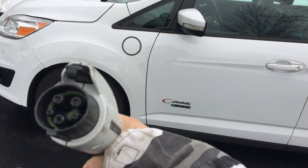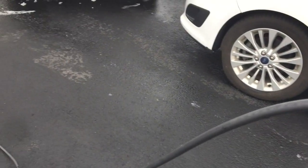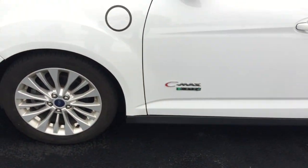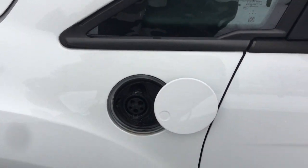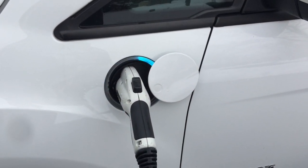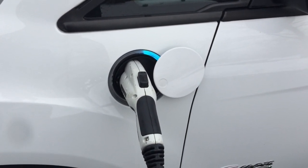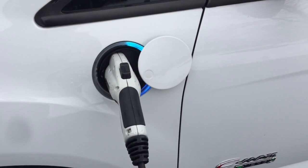How you charge is you use this J1772 charging adapter. This one I have specifically plugged into my house, but you can also find charging stations around the country using the PlugShare app. For the Energy, you just press the door and it pops open and you plug it in. You hear a click and you see the indicators flashing. The solid light tells you how much charge you already have, and then once it starts pulsating, you'll see that it's actually charging.